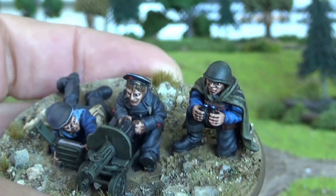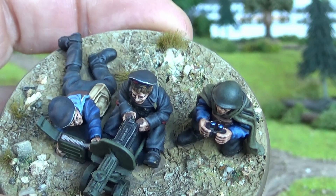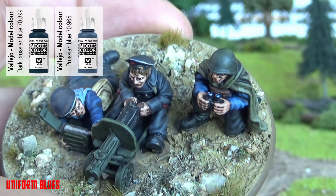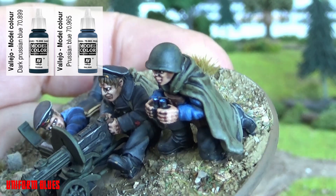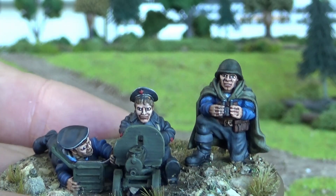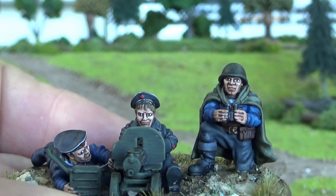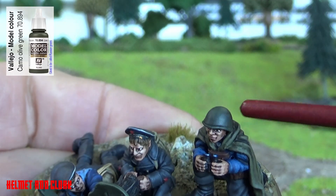For the blues of the uniform shirt, I used Vallejo Model Colour Dark Prussian Blue, then a 50/50 mix of Dark Prussian Blue and Prussian Blue, going up into straight Prussian Blue on the highest highlights only — I didn't want it to be too stark. The face is painted in my normal style: Cadian Flesh Tone, a skin wash, then eyes as usual. Helmets are Russian Green by Vallejo Model Colour.